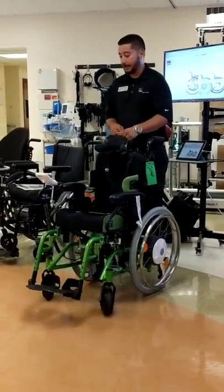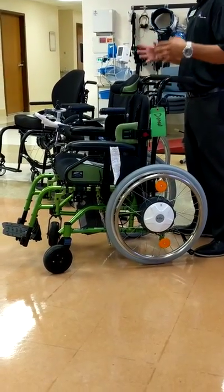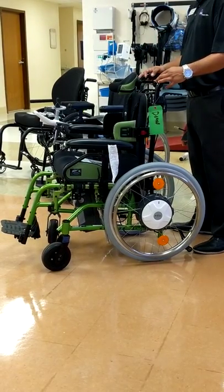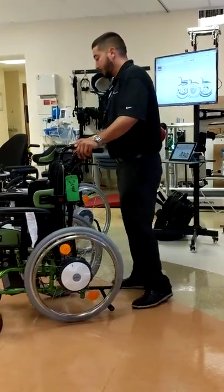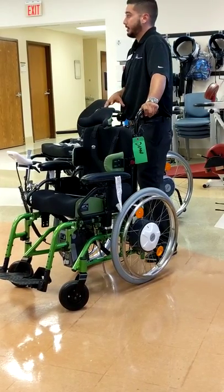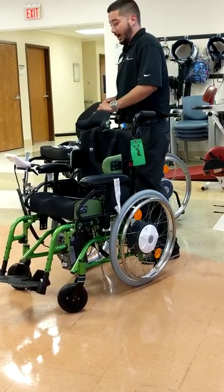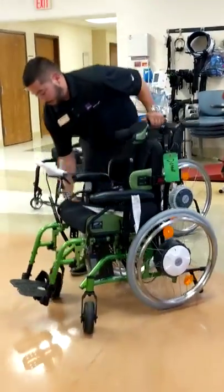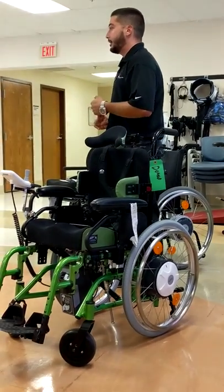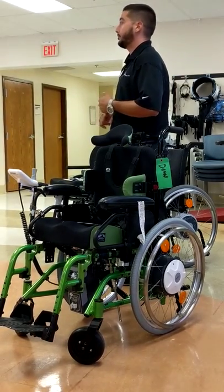With the E35, we have it set up on an NXT, which is a Freedom Designs chair — one of the other seven companies that works in hand with InvoCare. This specific chair is just your standard tilt-and-space chair, and we've added the power add-on feature to it. We put brackets onto the chair, so you're capable of putting your manual wheels back on or putting the power on. We add the wheels, the battery pack underneath, and then we mount the joystick.